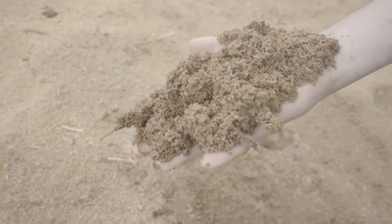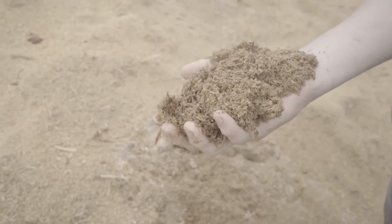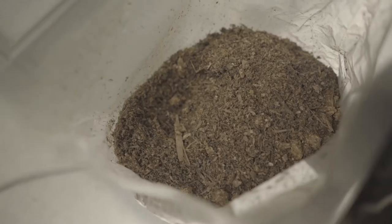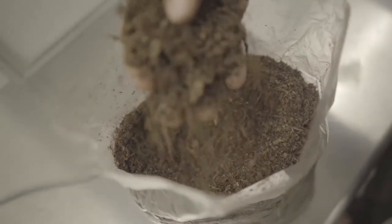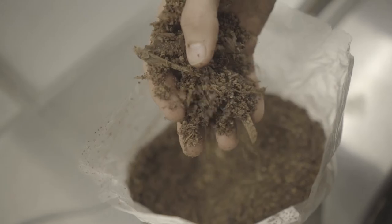Supplemented sawdust is one of the most commonly used substrates for commercial production of oyster mushrooms. It's usually comprised of a mixture of sawdust and hulls from grains, things like sunflower seeds, peas, and soybean hulls. It can also incorporate materials found in urban environments like coffee grounds.